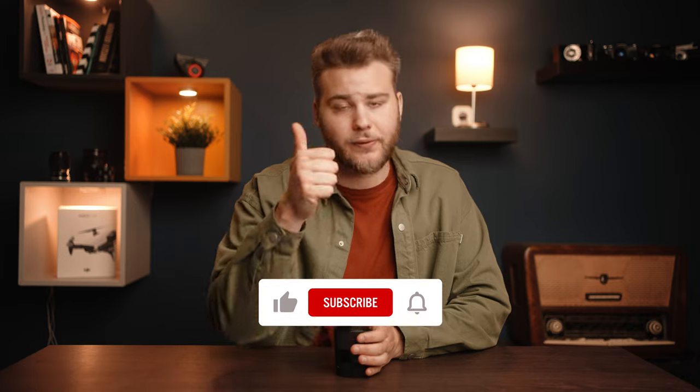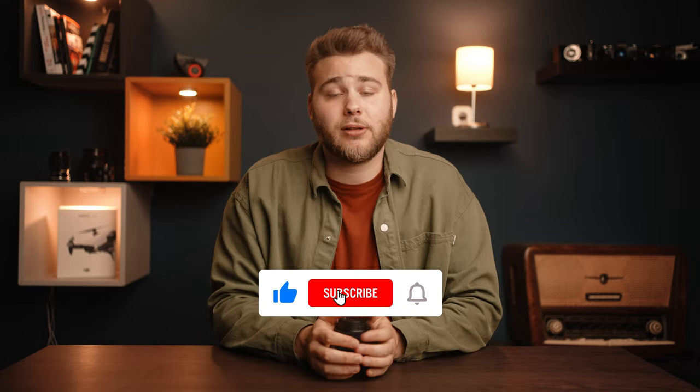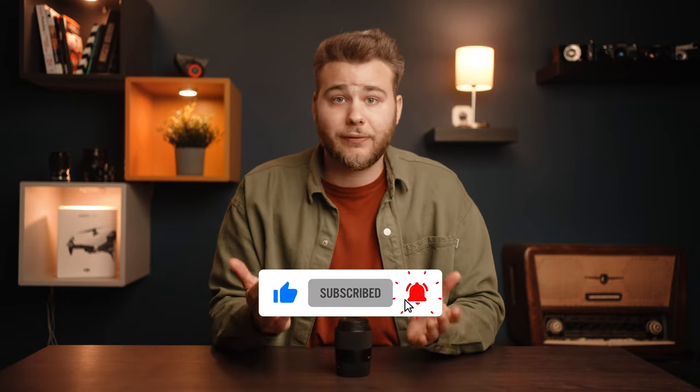That's all I wanted to say in this video. If you liked it or found it useful, don't forget to let me know in the form of a like. Subscribe to my channel for more content like this, and feel free to comment down below if you have any further questions. Thank you so much for watching, and see you in the next video.